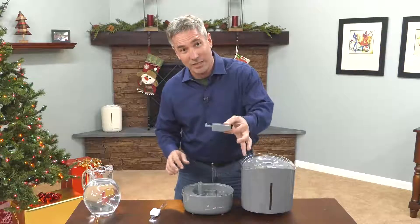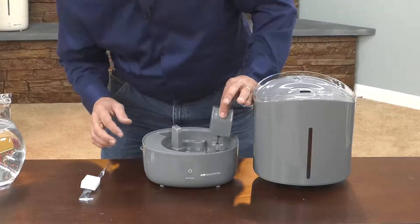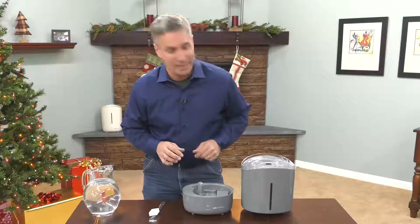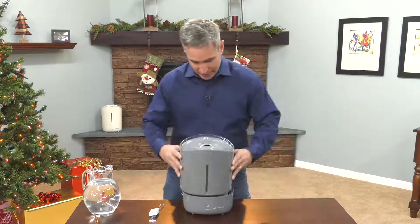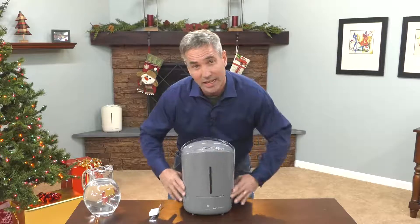If you've taken the float out, all you have to do is stand it straight up, slide it right into the notches and lay it forward, and it will be locked into place. Now all you do is take your tank and put it right back on. Make sure that it's sitting nice and flush.